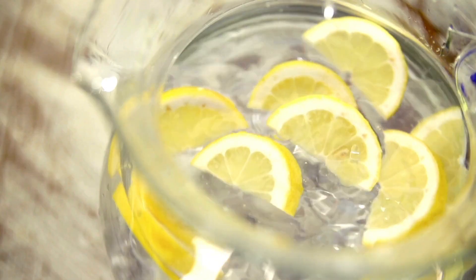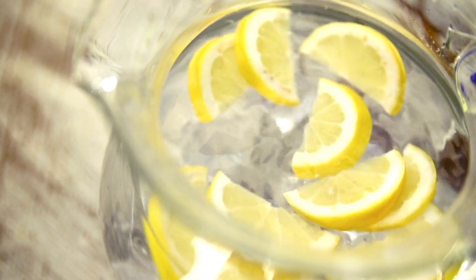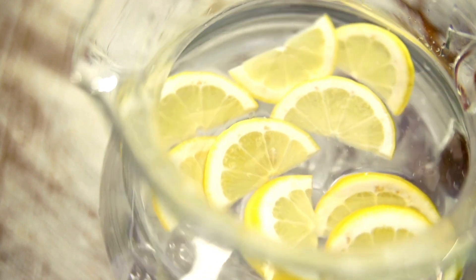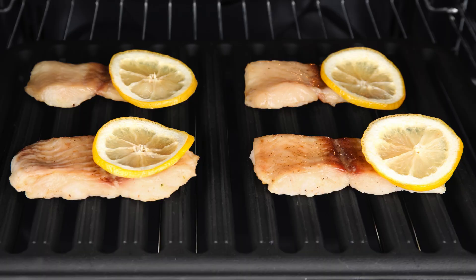Next, we've got the lemon and water steam hack. Cut two lemons in half and squeeze the juice into a baking dish filled with water. Place the dish in your oven, set it to 250 degrees, and let it steam for 30 minutes. The steam will loosen all that grime, making it easy to wipe away. Plus, your kitchen will smell amazing.